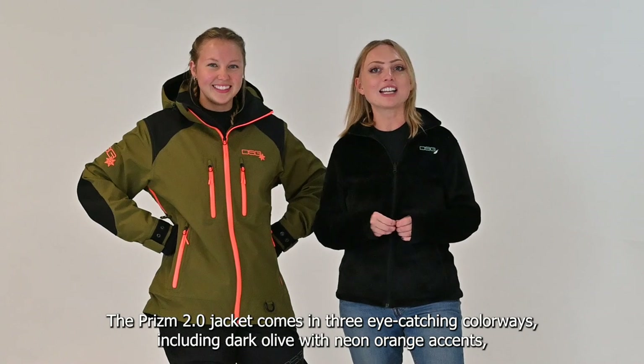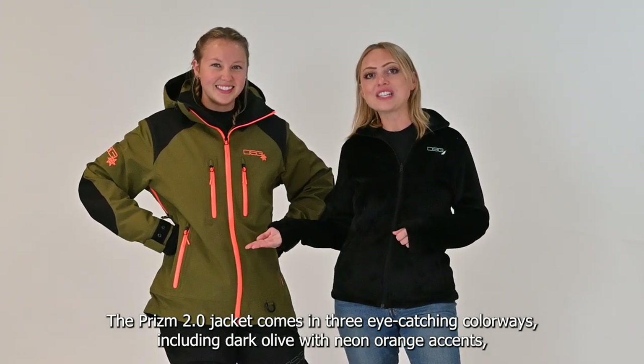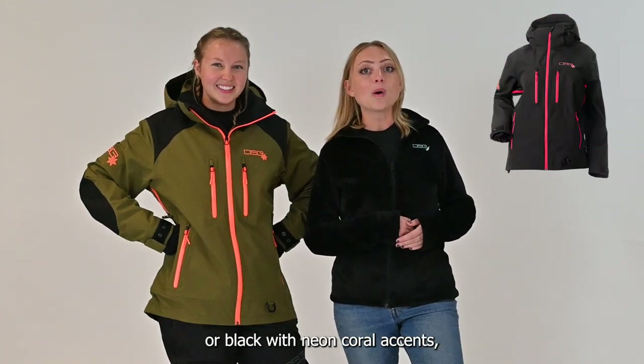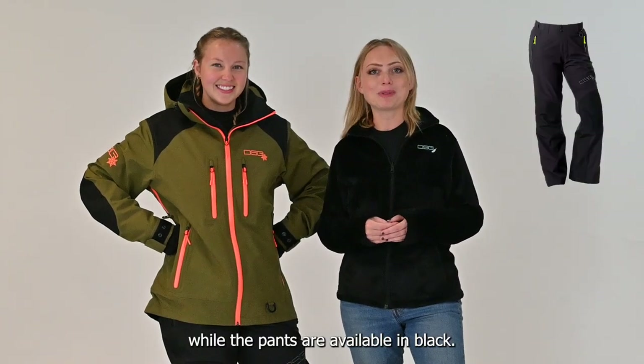The Prism 2.0 jacket comes in three eye-catching colorways: dark olive with neon orange accents, deep amethyst with neon lemon accents, or black with neon coral accents, while the pants are available in black.